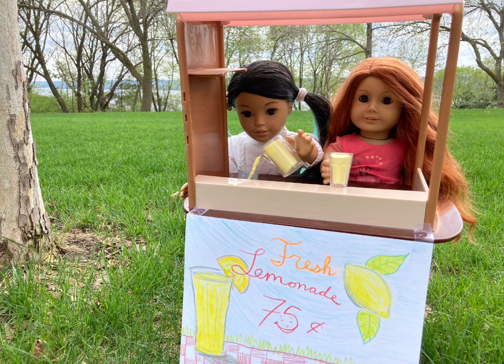This next photo is from Starburst AG, and the background is so beautiful — I love the grass, the trees, and the nature. It looks like your two dolls are running a lemonade stand, which is definitely cute. I love how the cup Corinne is holding has paper spiraling out of it to look like she's pouring lemonade, and the homemade sign is just so cute. My one critique would be that the angle is a little bit cut off — I would have zoomed out to see the whole lemonade stand, and taken it from directly in front since they're a bit to the side. Their eyes look a tiny bit dark, but you did an amazing job. This photo is so cute.